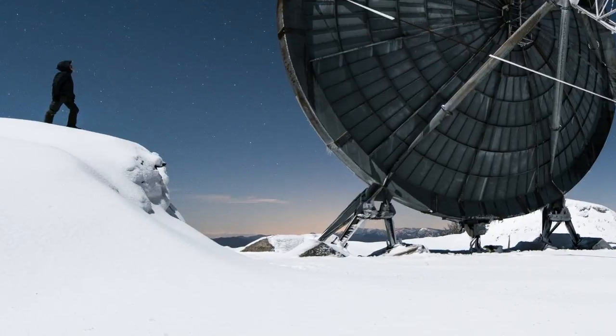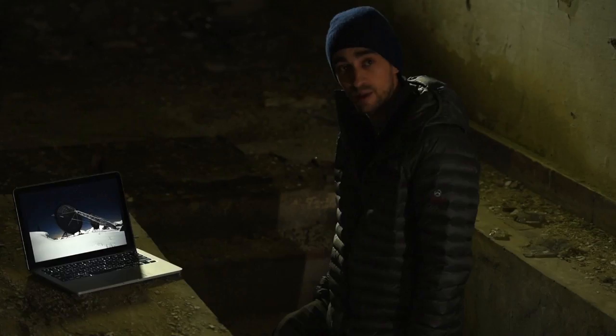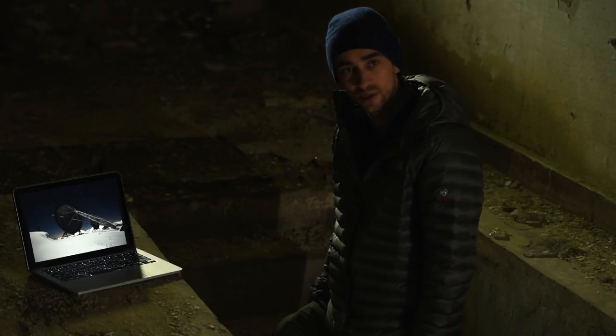This picture is 8 seconds exposure, aperture is 2.8 and ISO 640.